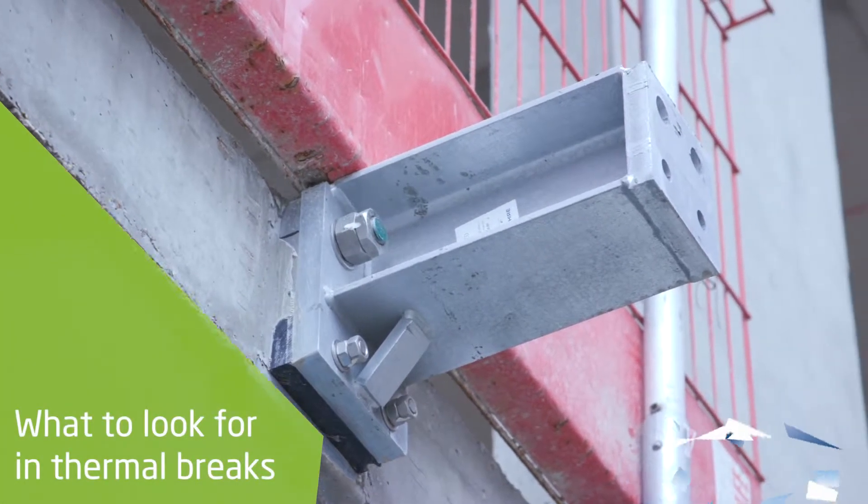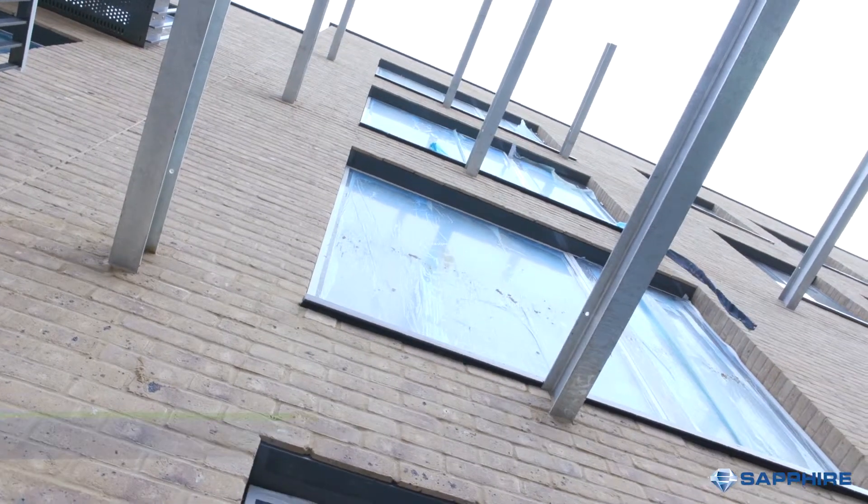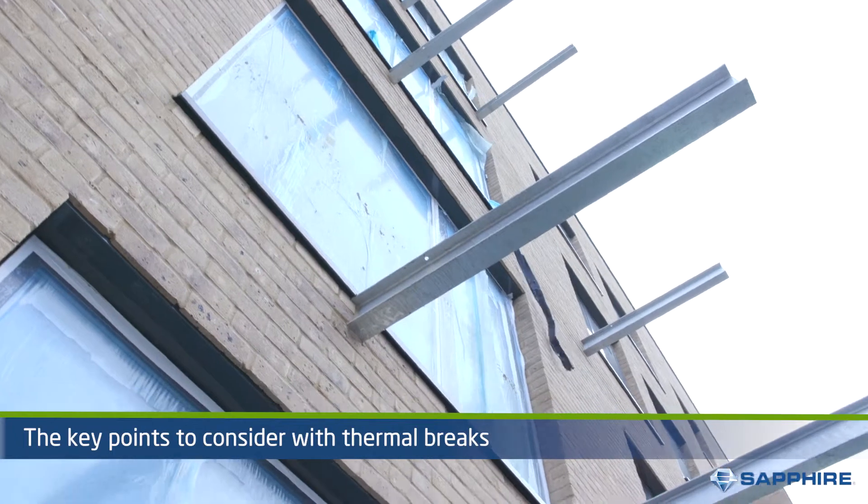The junction where the balcony penetrates the facade is usually a complex area. In this video we explore the key points to look for when choosing thermal breaks for your balcony connection.